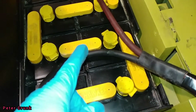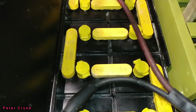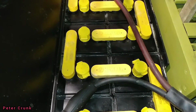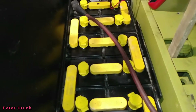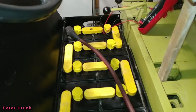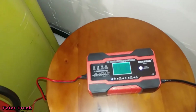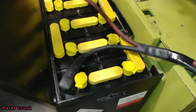So I checked each one across all 12 cells, and each one was 2 volts each. That totals 24 volts. Simple and easy to do.